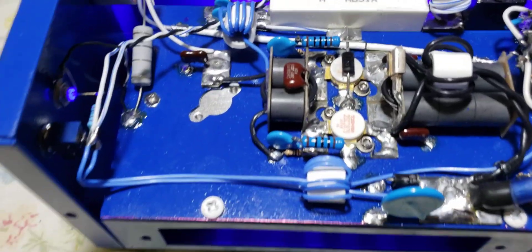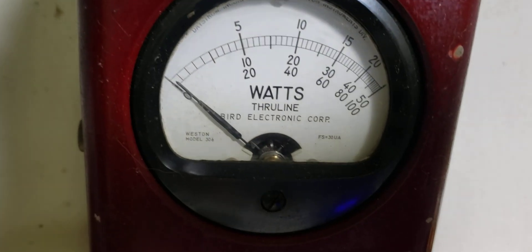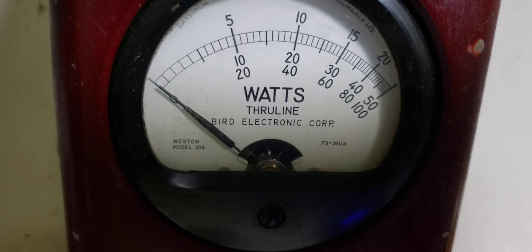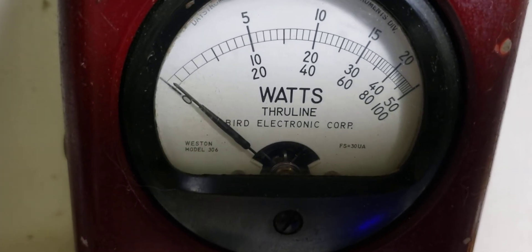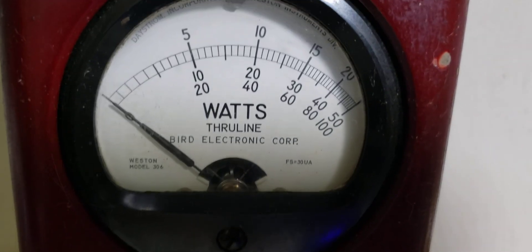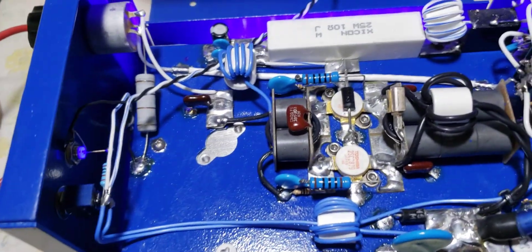I hadn't put the 500-watt slug in yet. The input is almost virtually flat. Here's the input — look at that. We're talking about a C-hair of movement. That is called a beautifully input-tuned. Beautiful.